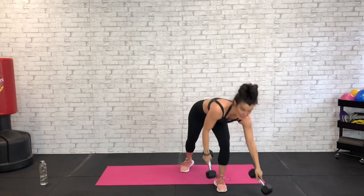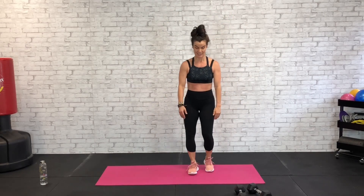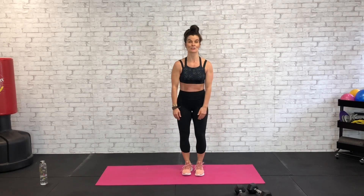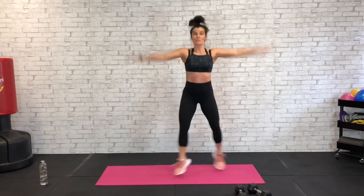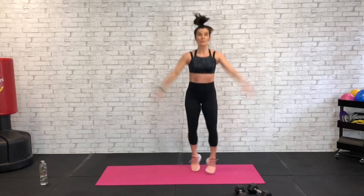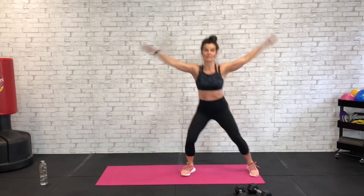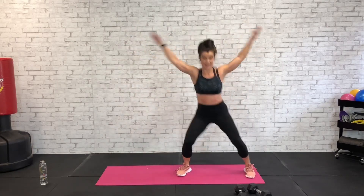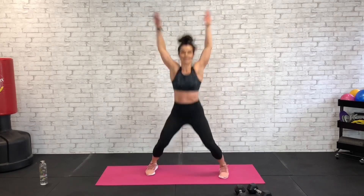Back to our body weight cardio — it's going to be a jumping jack with a cross. We're crossing our legs: cross right over left, then left over right. Here we go — jumping jack with a cross. If you don't like jumping jacks you can do a half jack, just side to side. Core tight, stabilizing all this momentum and movement.